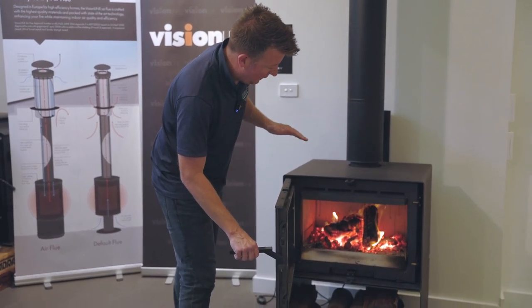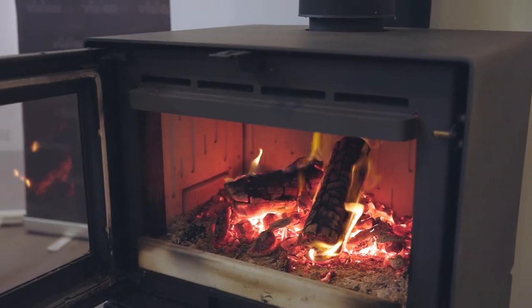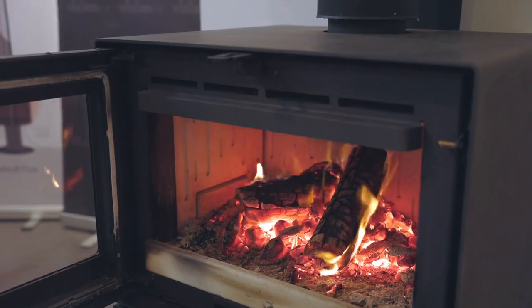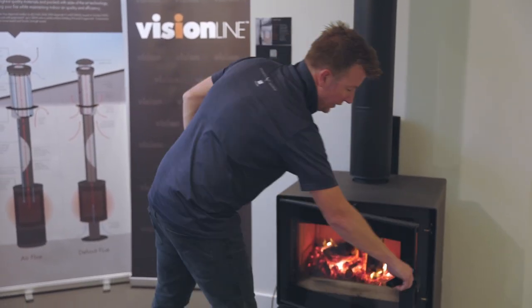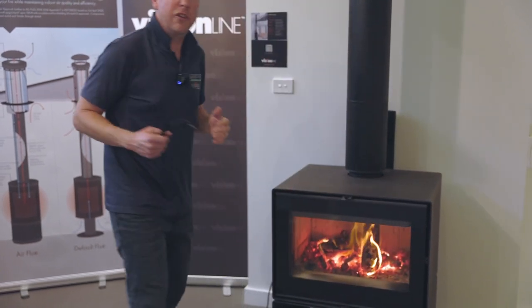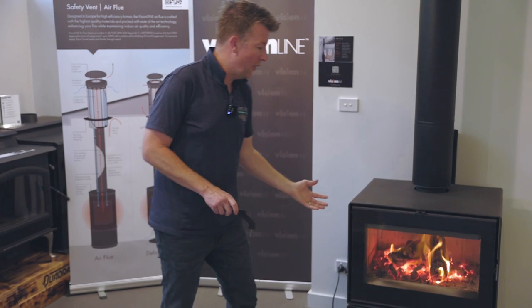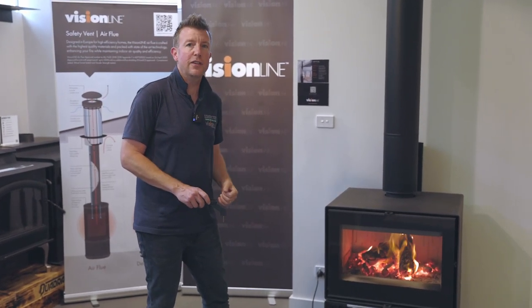With the front door open you can see just how deep that firebox is. We've also got what we call an ash lip at the front, which is built into the kiln brick, and that means when we shut the door it actually shuts underneath that ash lip. That's really important because it means you're not going to have whole ashes dropping out onto the floor when you open the fireplace — great for easy operation.